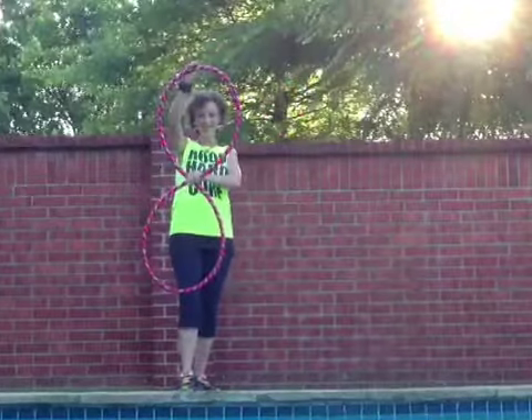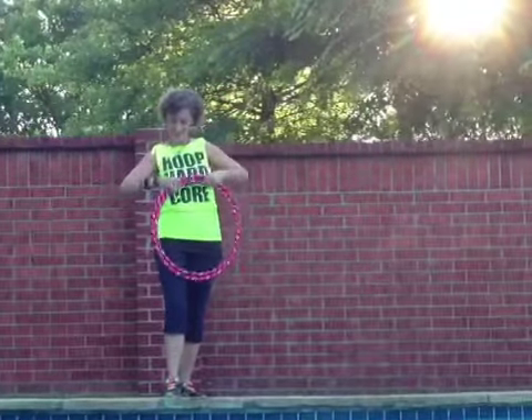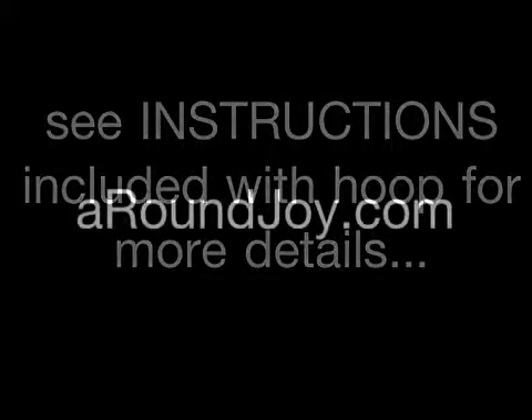Place one side of the figure eight on your leg, reach at the top with the arm, push down forward, and it folds right down. Then you're ready to go — enjoy your new hoop and happy hooping! You can find out more details on the instruction sheet included with your new hoop.